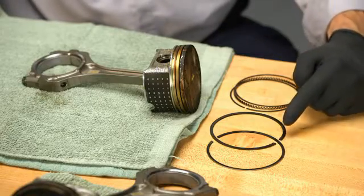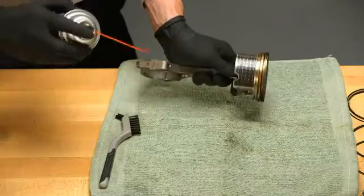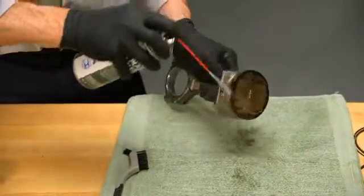First, remove the piston rings. Be careful here so you don't damage the piston. Now, spray the pistons with throttle plate cleaner and make sure it gets in the grooves.